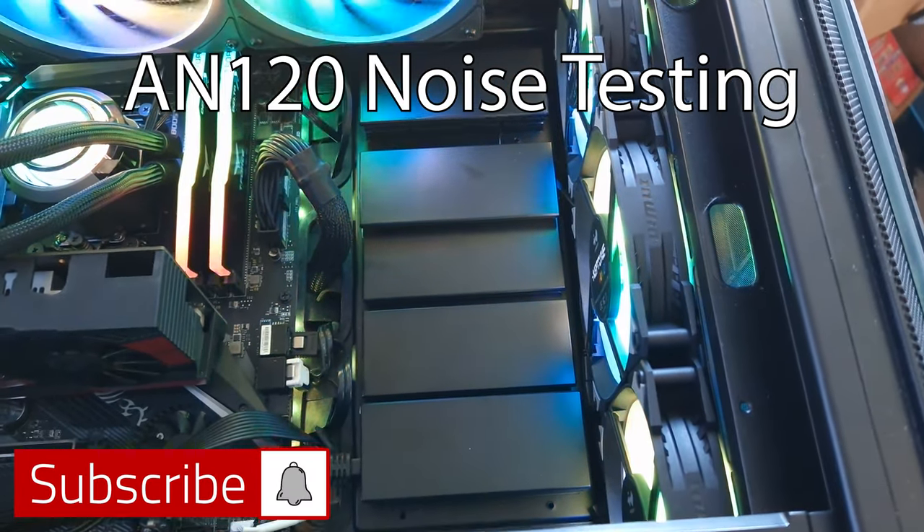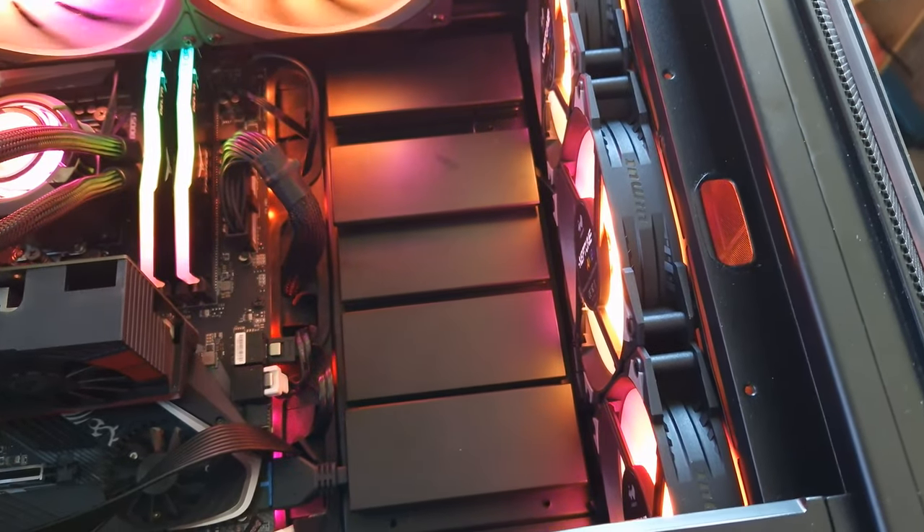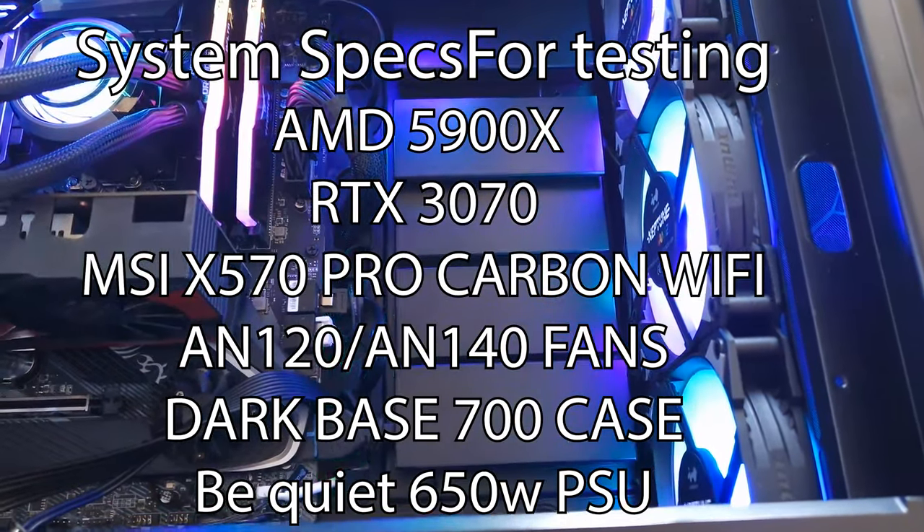Okay then, so this is the microphone test for the Neptune AN-120s. This is at low speed.